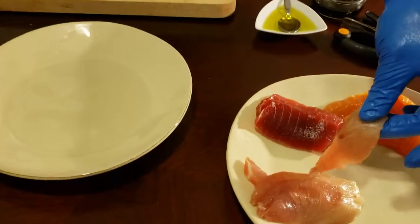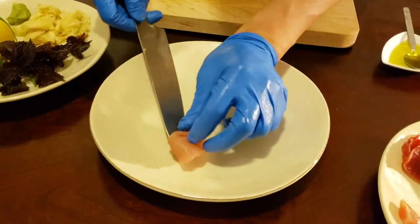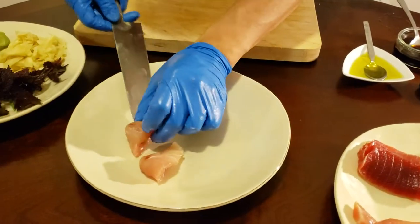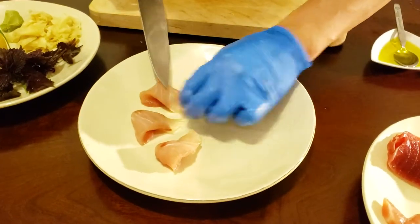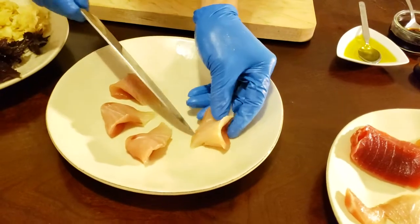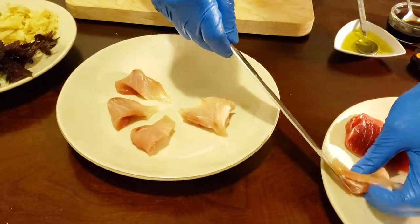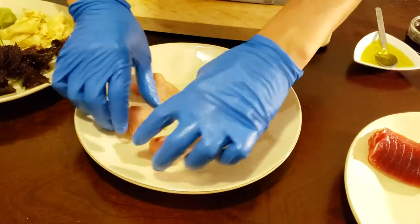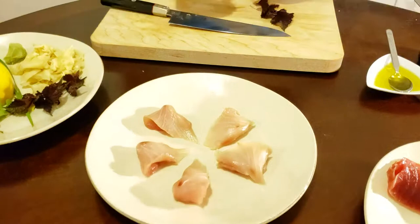I pre-cut all the fish already just to save time. What I'm going to do is fold it over like that. This is more of a new style or fusion style — this is not traditional at all — but I really like the taste of this. I've got some fresh shiso leaves and I used a couple of these.